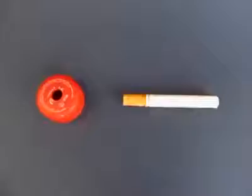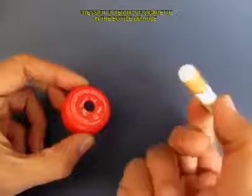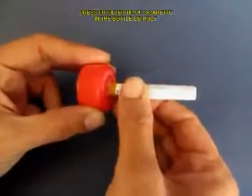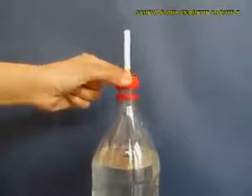Now make a hole in the lid of the bottle and press fit the filter tip of the cigarette in this hole, and then screw on the lid on the bottle top.